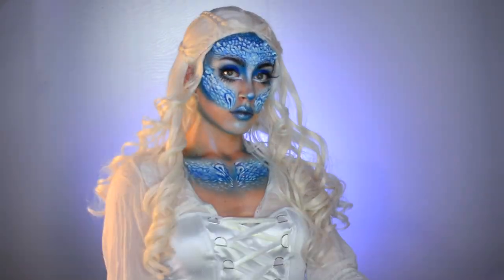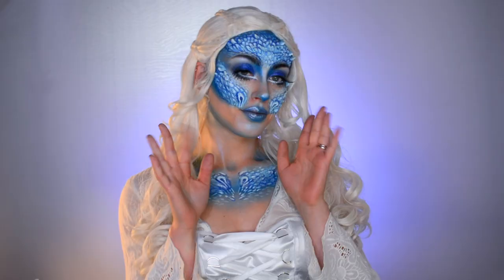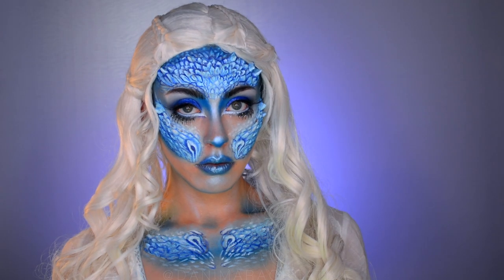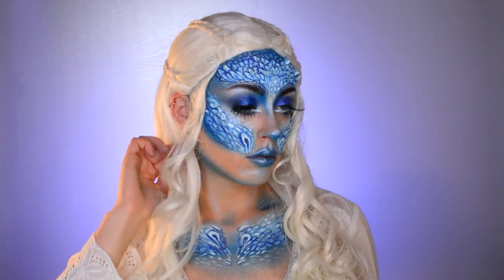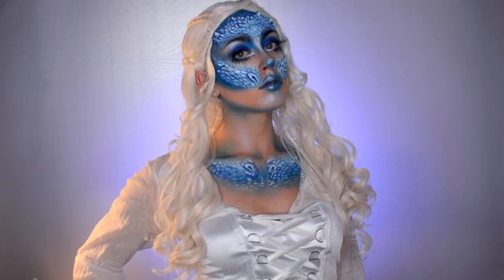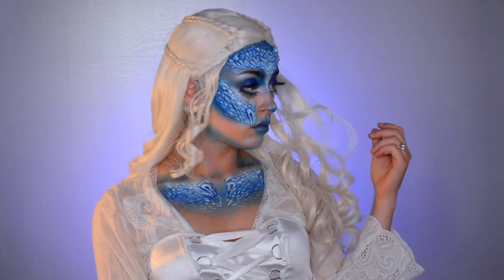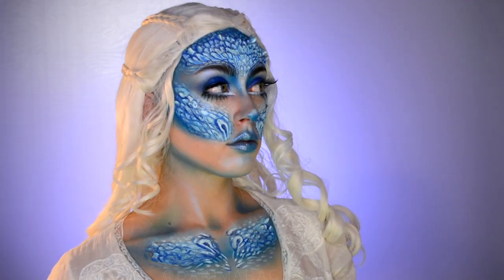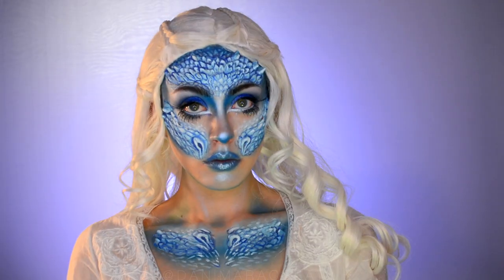Hey guys! Today I'll be showing you how I created this Ice Dragon Queen look in partnership with Spirit Halloween. Spirit Halloween is a one-stop shop that offers costumes, accessories, and exclusive decor you won't find anywhere else. They also have a nice selection for everyone from infants, children, teens, to adults. They provided me with the items to create this look so let's get right into it.